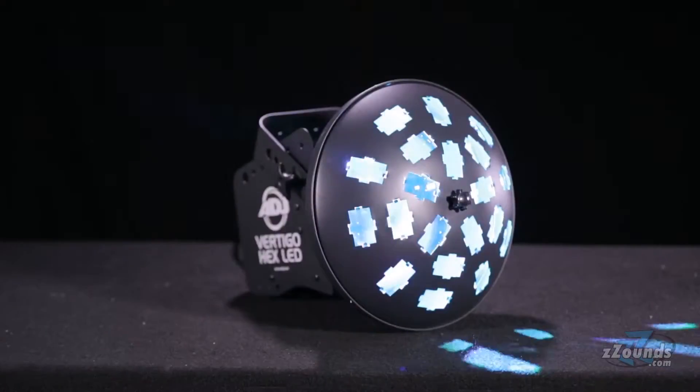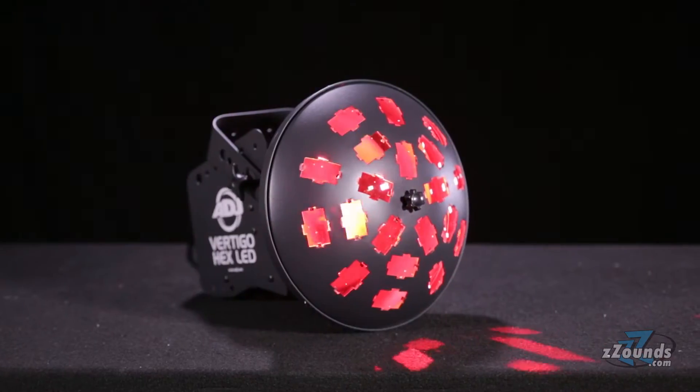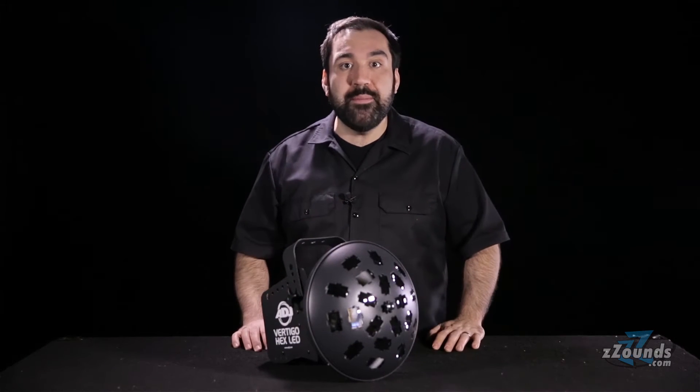The American DJ Vertigo Hex LED is a standalone lighting fixture designed for mobile performers. This plug-and-play fixture works off of sound activation to generate American DJ's popular moonflower effect, which consists of multi-colored glowing beams of light.